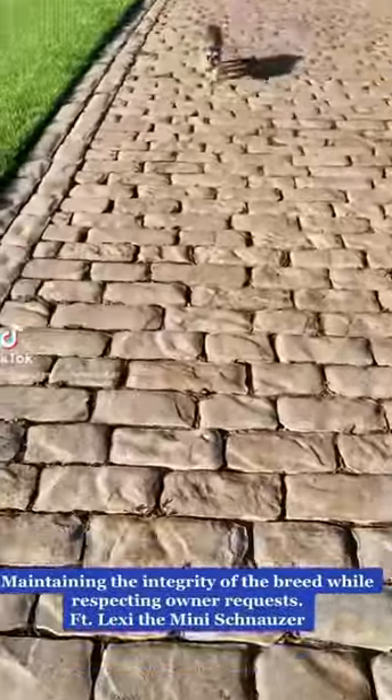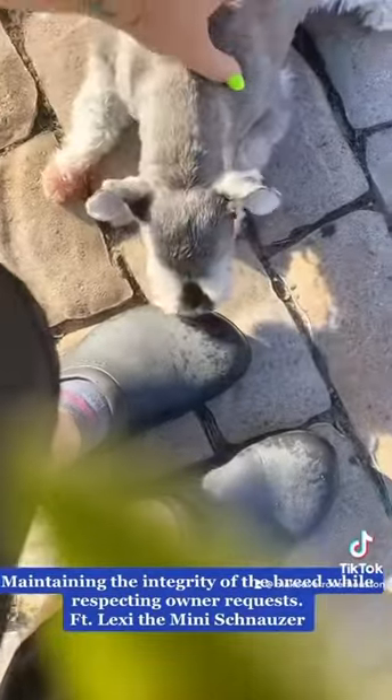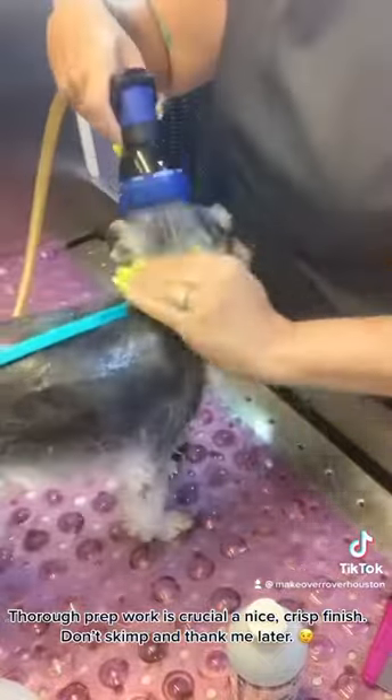Hey y'all, this is my friend Lexi and today we are doing a short Schnauzer Pet Trim that respects the owner's wishes but does maintain the integrity of the breed. So let's dive in!